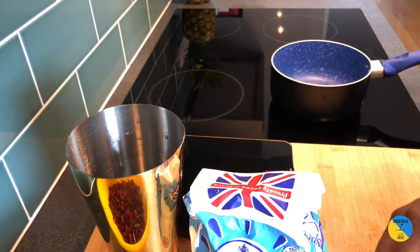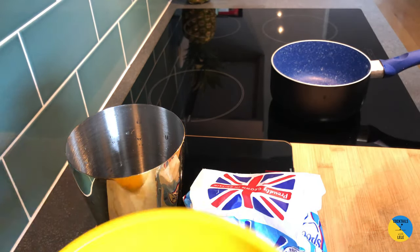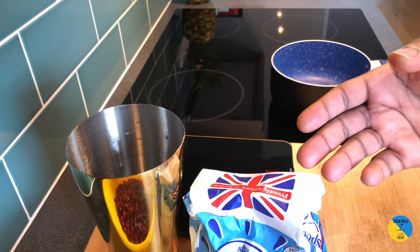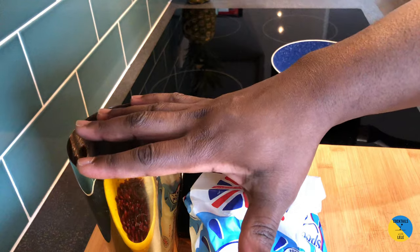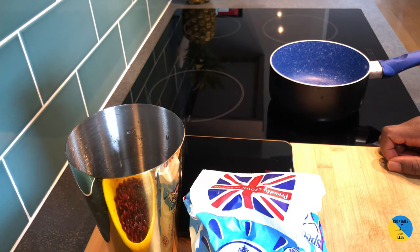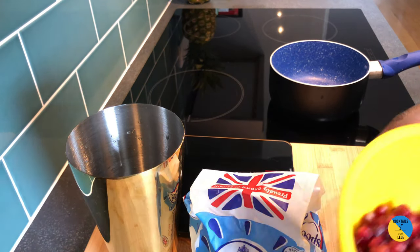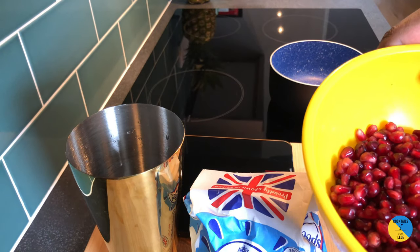To make grenadine you need three ingredients: sugar, water, and pomegranate. I use the fresh one but you can use the juice as well. It'll be the same amount of sugar, water, and pomegranate — boil in a pot for around 10 minutes until you see all the thickness of the sugar coming through.